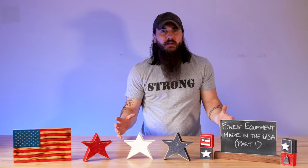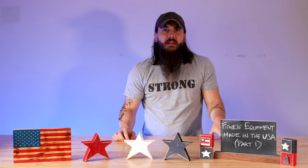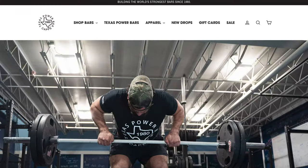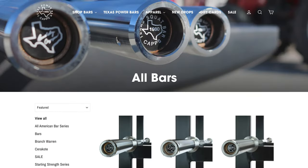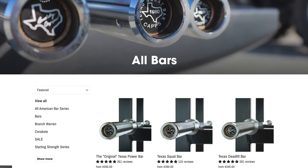Stepping out of general strength equipment and into some deeper categories, let's cover barbells. Rogue obviously has some great options. A few other brands to consider in the barbell category — first up is Texas Power Bar. These guys are based out of Irving, Texas, and are one of the classics in the Olympic barbell category. They've been manufacturing in the U.S. since 1980 and have a wide selection to choose from.